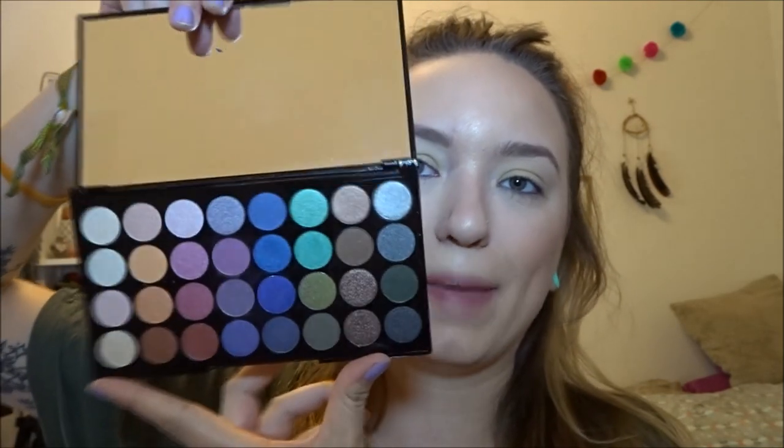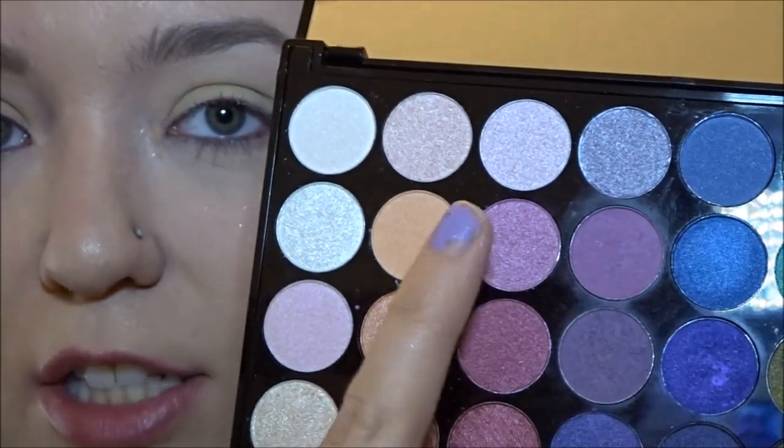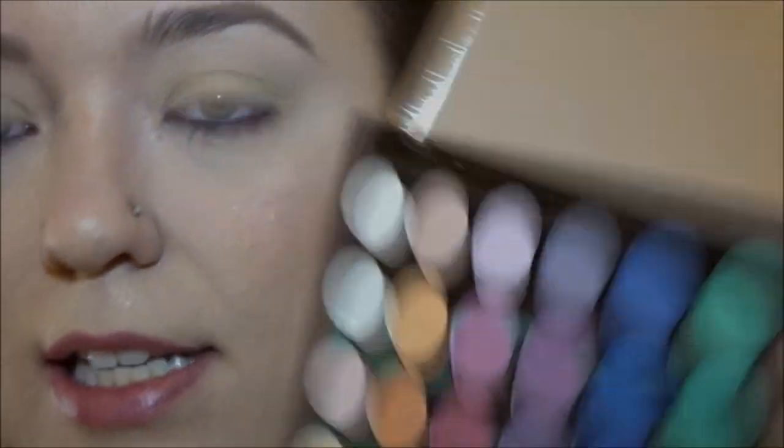To start off, I have the Makeup Revolution eyeshadow palette in the Mermaids Forever. This is what the palette looks like — let me zoom in here. To start off, I'm going to mix these two purple shades together and put that in my crease.